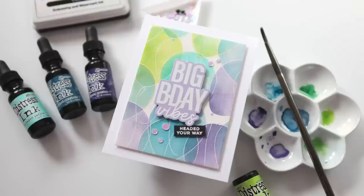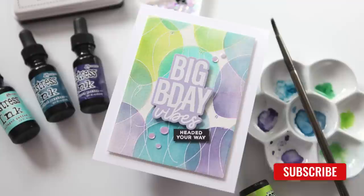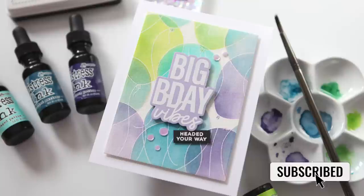Hey everyone, it's Kathy Zilski. Welcome back to my channel and my studio. Today I am going to do something that I don't think I've ever done completely, and that is watercolor with my Distress Reinkers. It's a fun way to get great color on any project, so let's get into it.